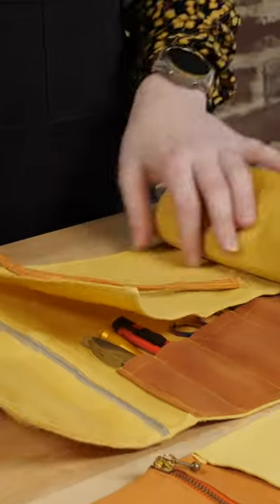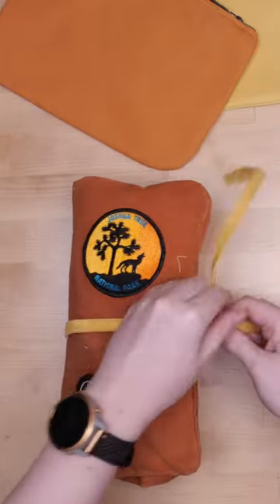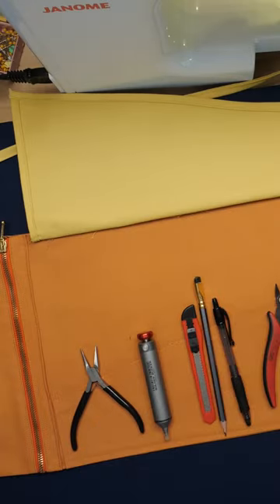Today I'm making a waxed canvas tool roll. This is a fun little portable kit you can put together in an afternoon. Perfect for my motorcycle tools, but also could be great for drawing, electronics, or anything where you need to bring a variety of different size hand tools.